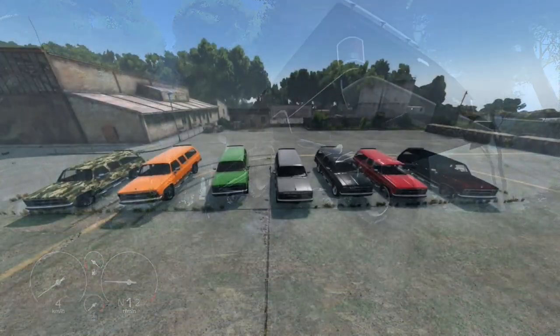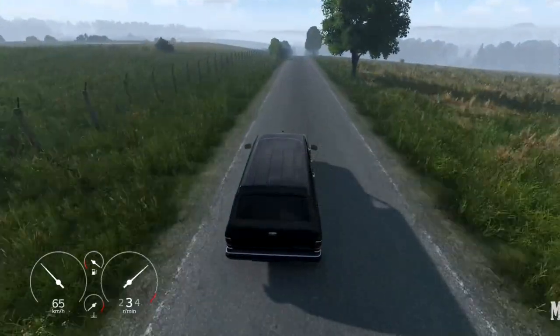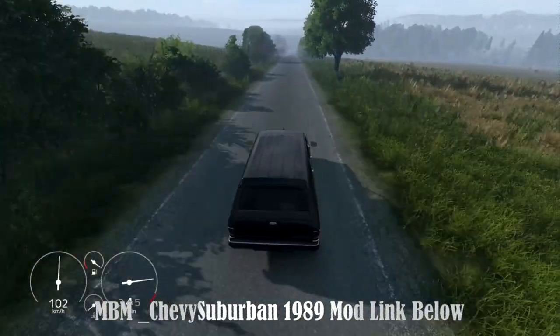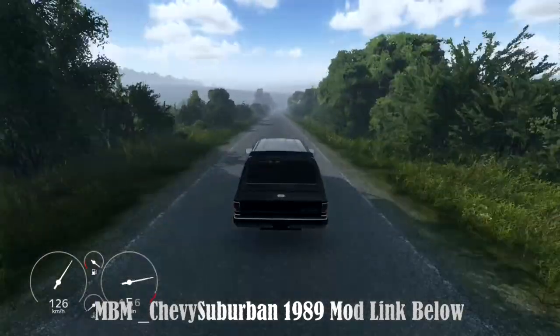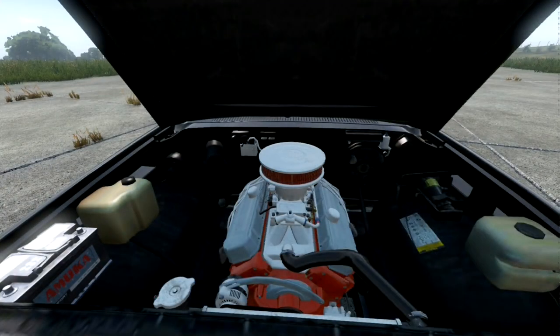And last but not least, we have the lowered version, designed for speed enthusiasts looking to turn heads on the streets. With a sleek design available in various colors, this model boasts a unique MBM underglow light slot for added flair. Plus, the upgraded engine and transmission provide a boost in speed, making it a thrilling choice for those who crave a faster-paced drive.